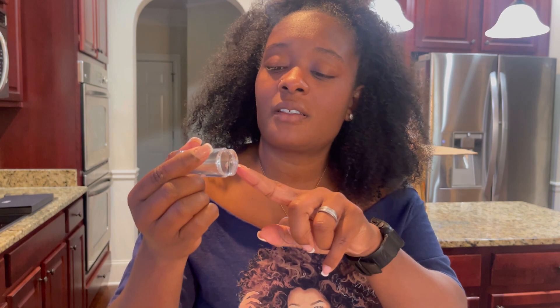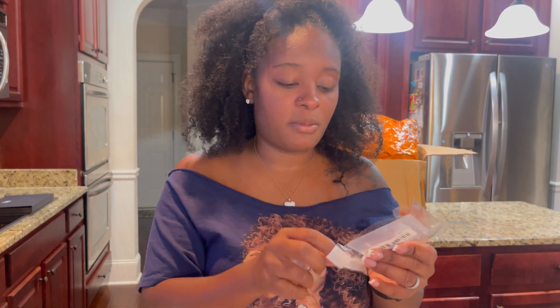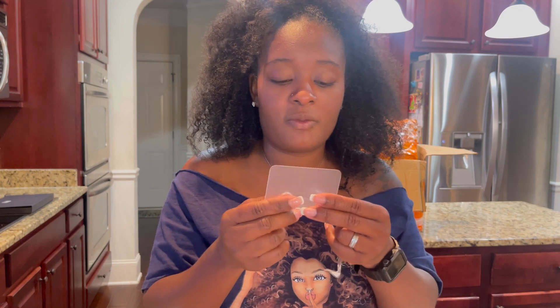I got one of these nail stamps — for doing French and stuff with. It comes with something else too, but I'm not sure what it is. I'm going to have to go on YouTube and figure it out.